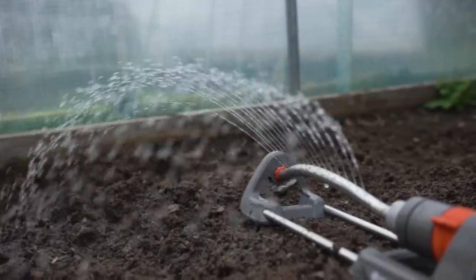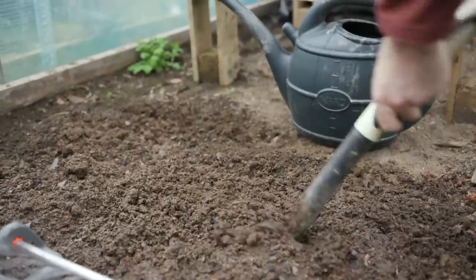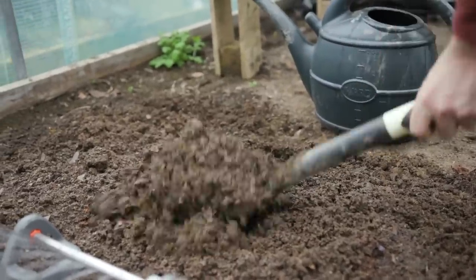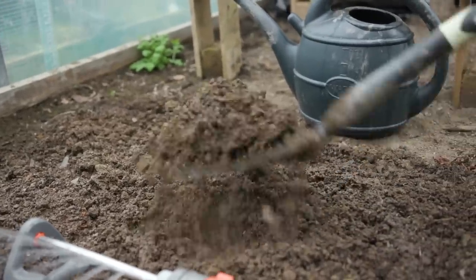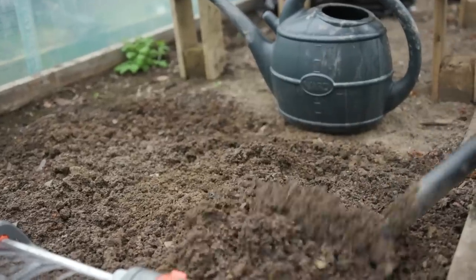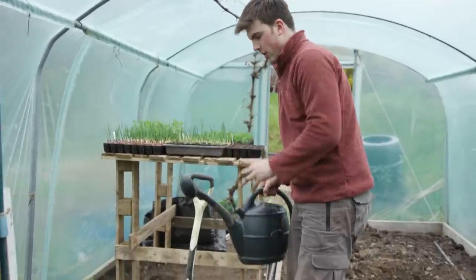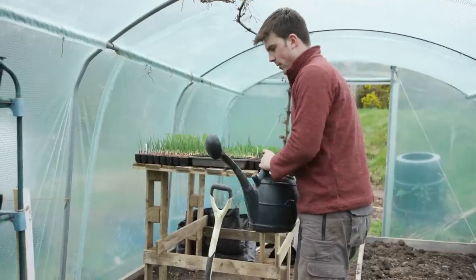Already you can see there's a much better moisture level content inside this. As you dig it you're helping to disperse that moisture around, and this is basically ready now — I'll just need maybe one more watering can full. After using the sprinkler system and giving it a bit of a dig over, it's looking really good.